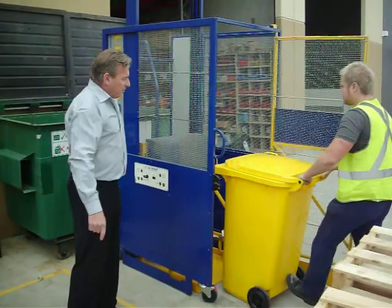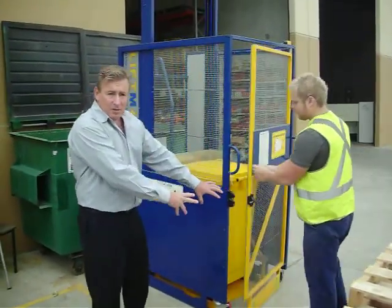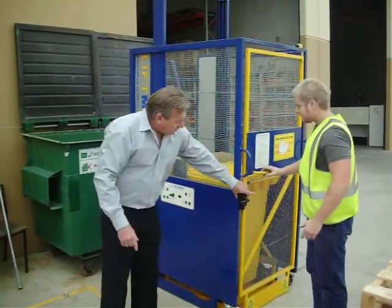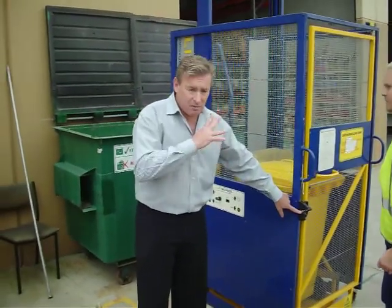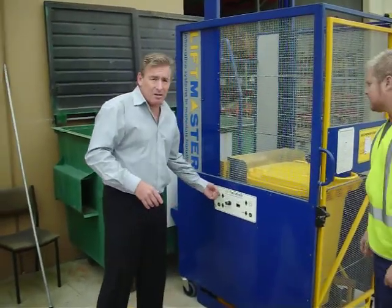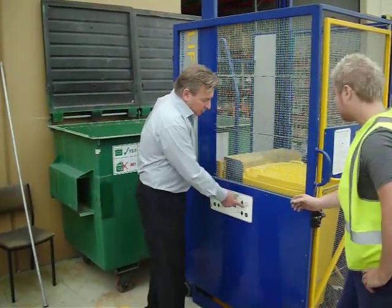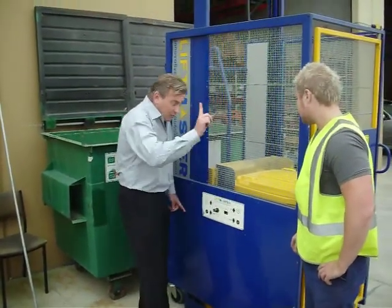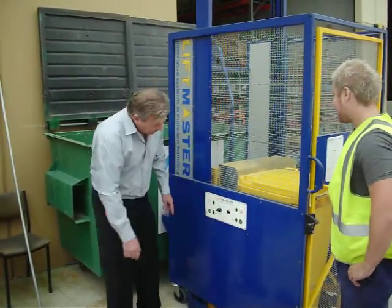The bin simply wheels in and there is a locking mechanism. The door is closed, once that is engaged the safety aspects of this are thoroughly worked out so that you cannot even elevate the bin by just using one switch — you've got to use two switches like this, but first you've got to turn it on, so obviously another safety measure.